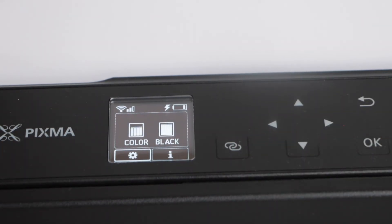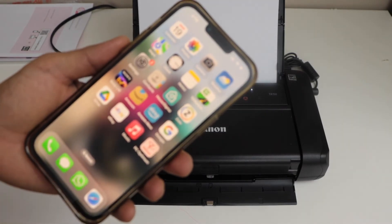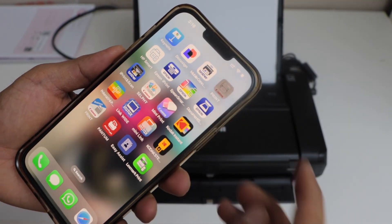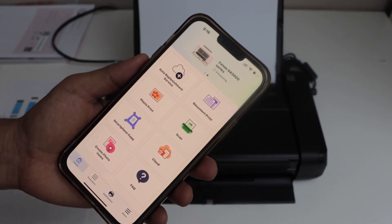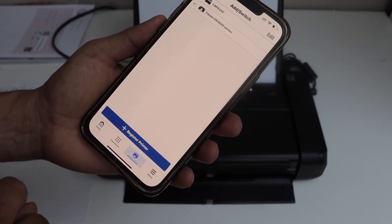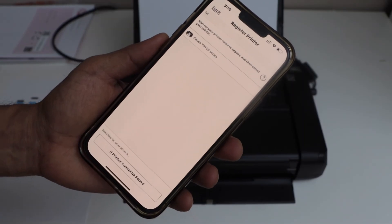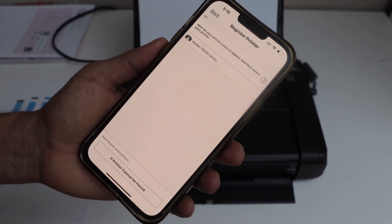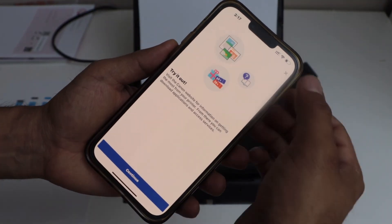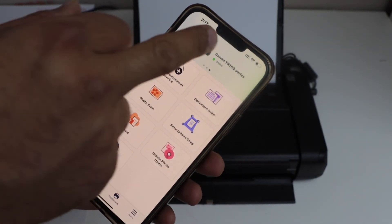Let's install the printer on a smartphone — I'm going to use my iPhone, but you can also use an Android phone. Go to the app section and open the Canon Print app, which you can download from the App Store. In the app, click the add switch, then click Register Printer. Wait a few seconds for the printer to appear, then select Canon TR150 Series. The printer is installed — close this window. It displays the name of your printer and shows it as online.